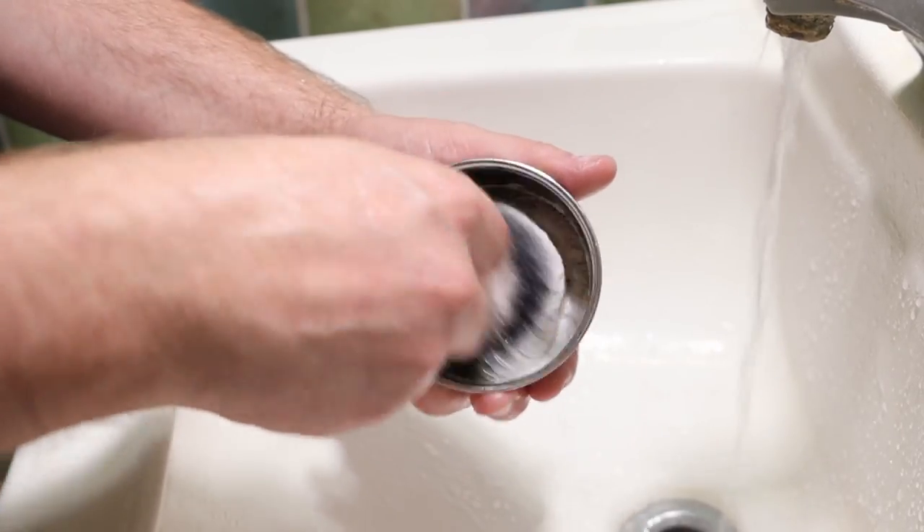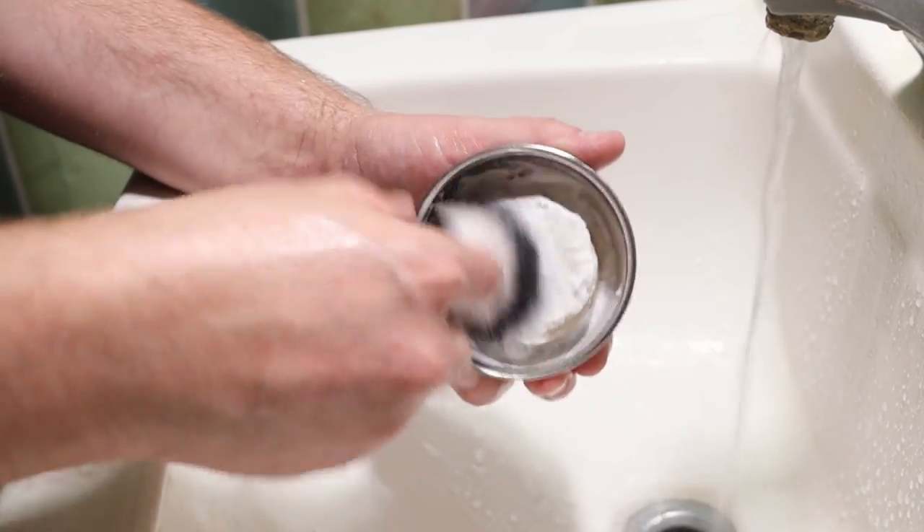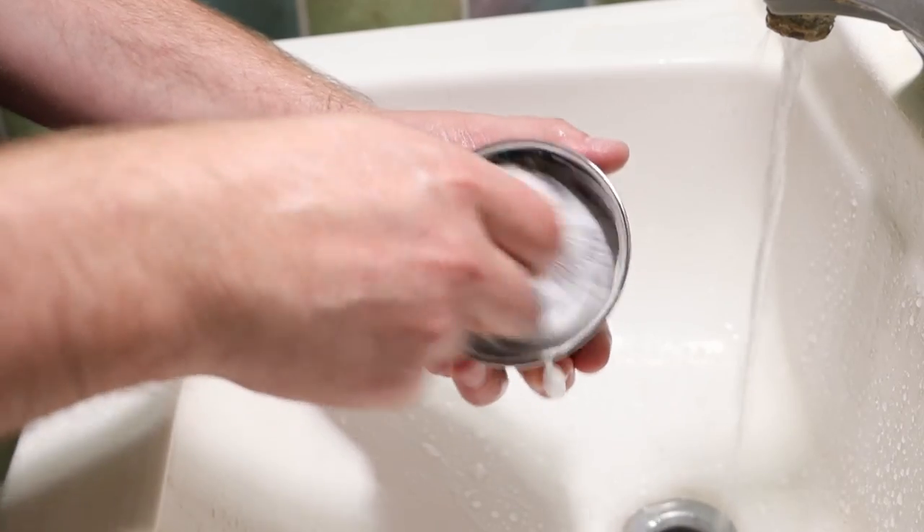Now if you're clumsy, a ceramic is not going to be the best option for you because things happen — you drop one and they end up in pieces. In that case you'll want to look into a metal or plastic shave bowl. A metal shave bowl is definitely going to be a lot sturdier than pretty much any other option because you can throw it against the wall or on the floor and as long as it doesn't get a hole in it, you can still use it. A stainless steel bowl is fairly light, so they're actually decent for travel as well.